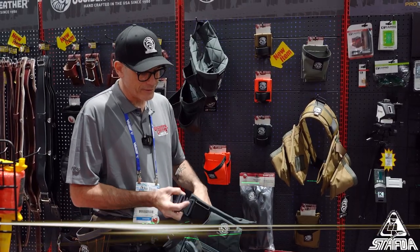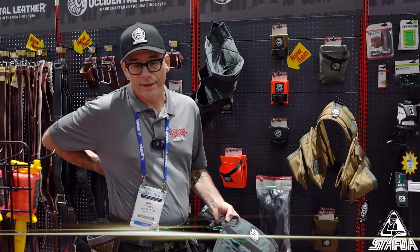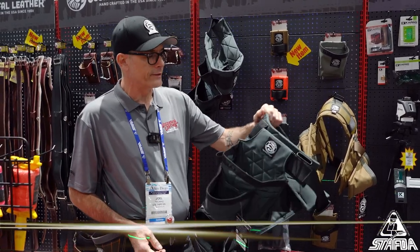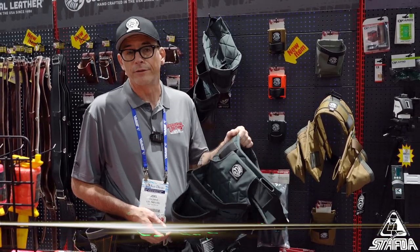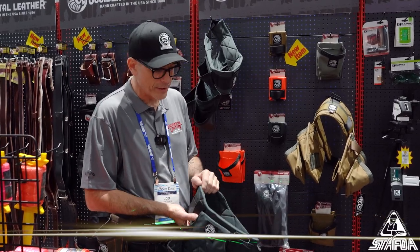Another thing to consider: if you are a person with back pain, if you've had an accident, or if you're just getting older, these are much easier on your body than a lot of tool belts. The nylon is lightweight — this set here probably weighs under three pounds for the whole set, whereas you could load some other bags up and they would weigh the same as a bigger, bulkier bag does empty.